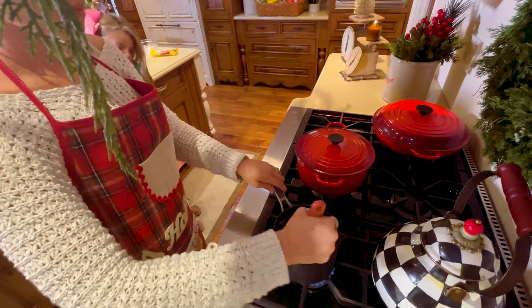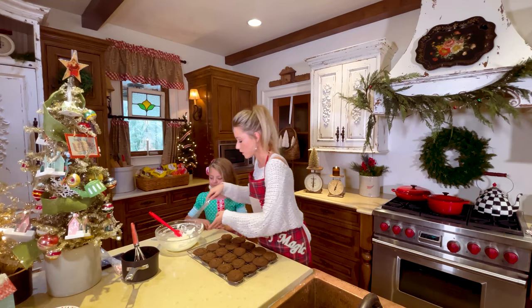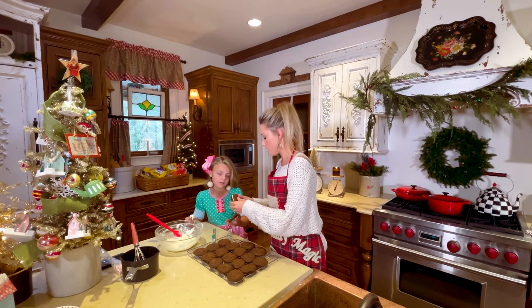Our cookies are done — they smell so good! We're going to get some of our icing and put it on the inside of the cookie. Then we'll find one that's about the same size and push them together — just like a little cookie sandwich.